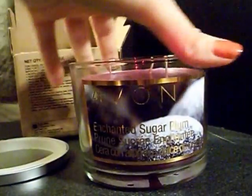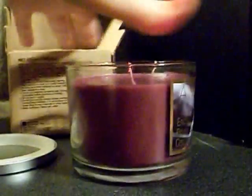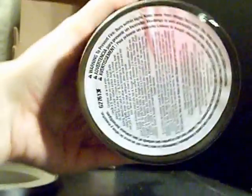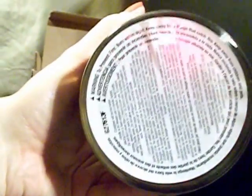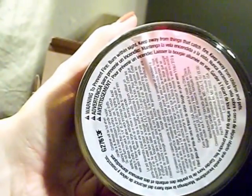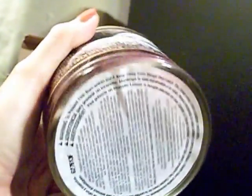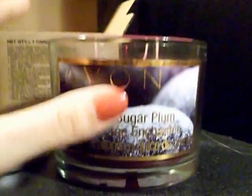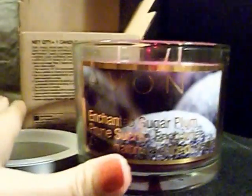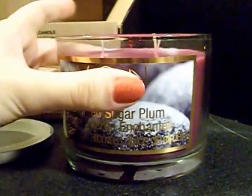Got the little picture on this side, nothing on this side. It's got its little stuff on the bottom — keep this candle away from things that catch fire, obviously. You don't want to put it right beside a big pile of crumpled up paper or something, because you're going to burn your house down if you do.